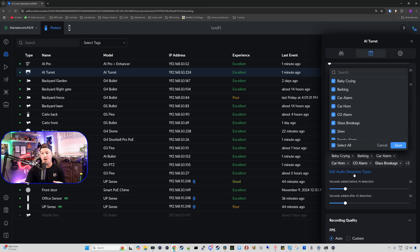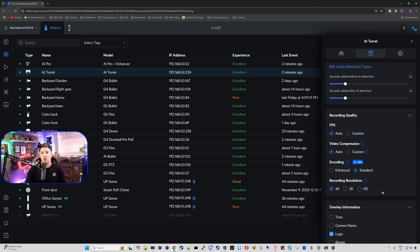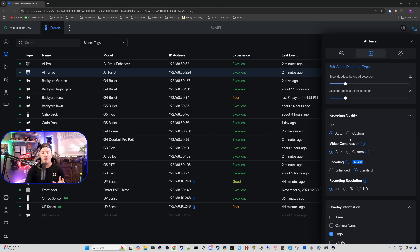We can also edit the audio types — right now it is selecting every single one of them. So we have the siren, smoke alarm, and speaking. We also have sound added before AI detections and sound added after AI detections. For recording quality, we have our frames per second which is set to auto, or you could do a customization of that. We have video compression and then we have our encoding. I'm doing the encoding on standard right now and the resolution at 4K.